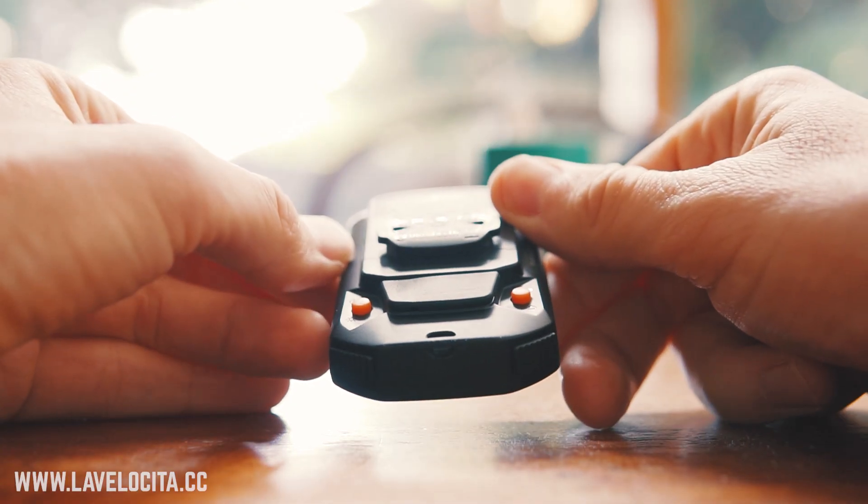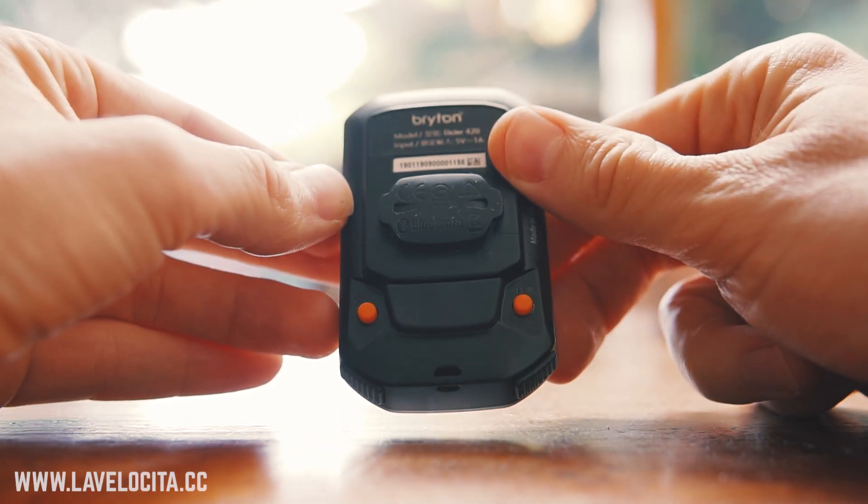So presumably no matter where you are in the world, this thing will also know where you are in the world. On the back of the unit we have a sort of chopped version of the Garmin quarter-turn interface.